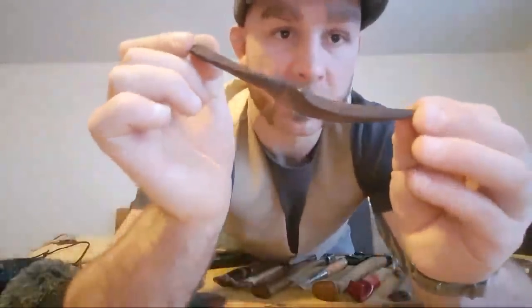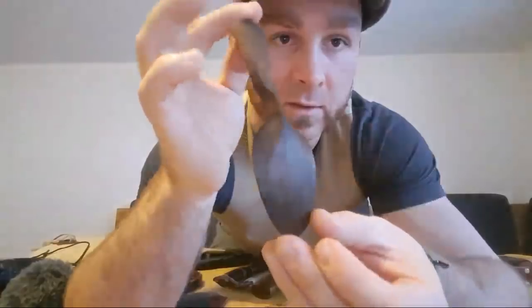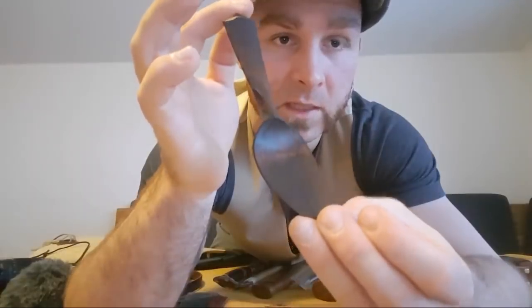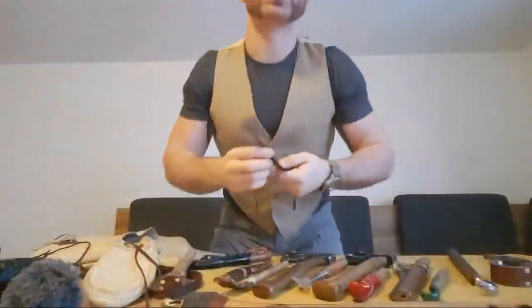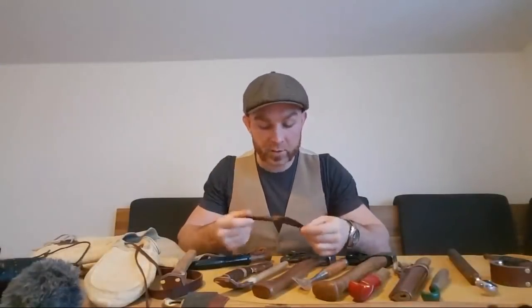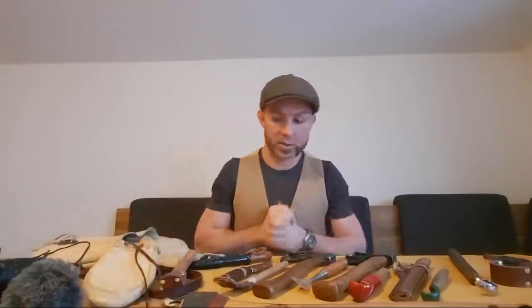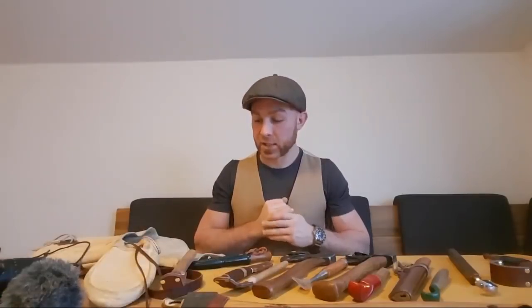So I'm trying to get you from a tree to something along these lines here — and it shouldn't take you too long. A spoon like this maybe takes 45 minutes to an hour from a tree to this, and then of course carbonizing and oiling. I really hope that I've answered a couple of questions. If you have more, I'll do another video like this very soon.